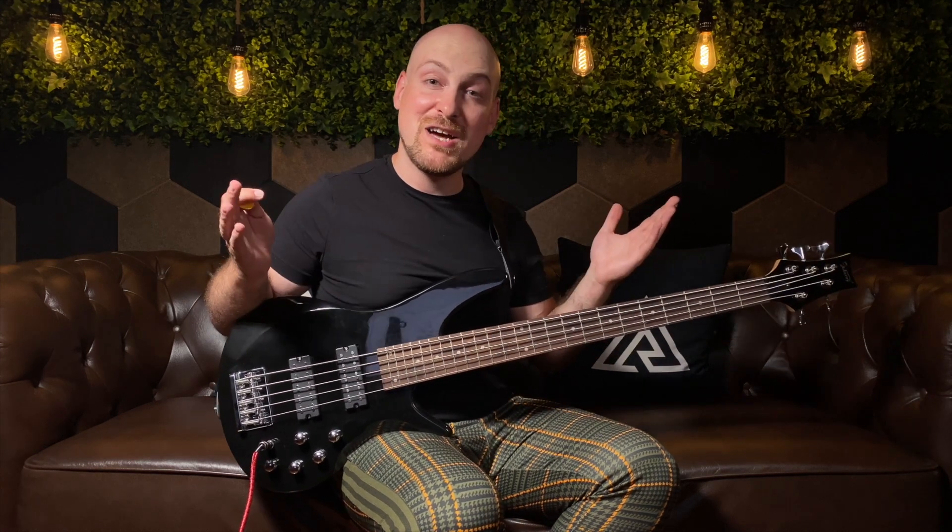If you guys have any questions about this bass, go ahead and leave them in the comments below. If you dug this video, go ahead and smash that like button and comment below, because it really helps this channel grow. Join the tribe, subscribe, and hit that notification bell. I'll see you guys in the next one.